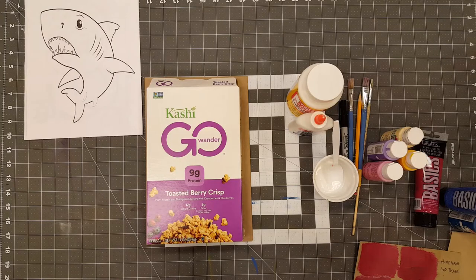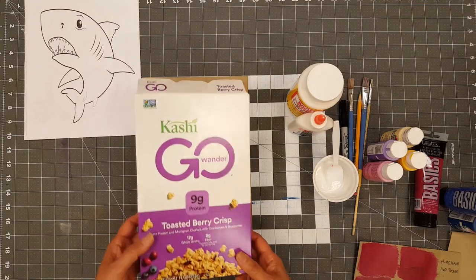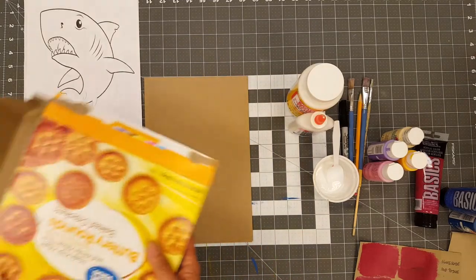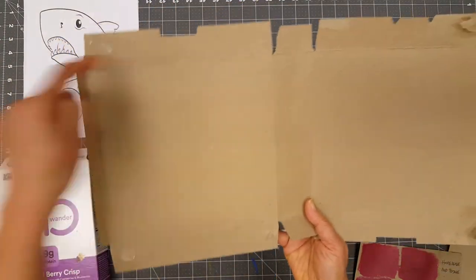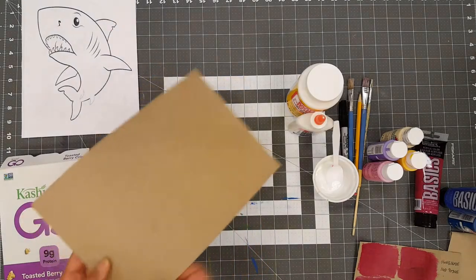Okay everybody, let's go over what we need for this project. You will need an empty cereal box like one of these. You will need to open it up — this one is opened up already — and you want to cut a piece for your project. I have one cut right here.